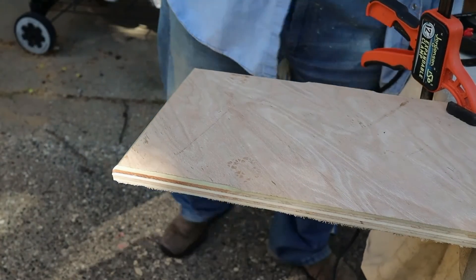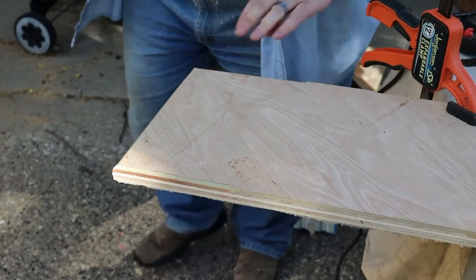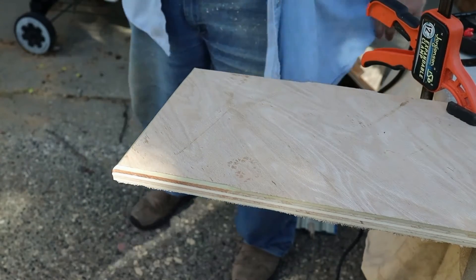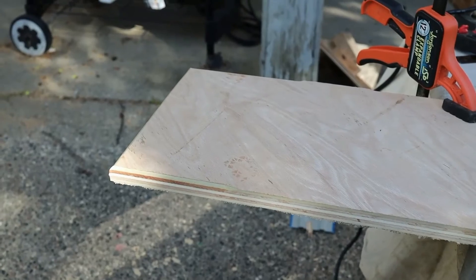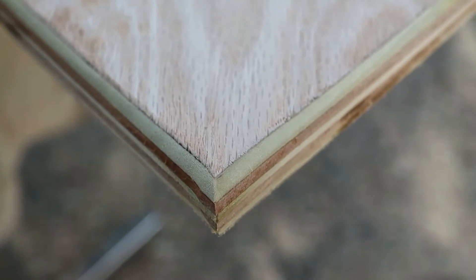Hi Daddy. Hi. Hi. Yeah, that works. That seems good — I got the corner good this time. Both of them. Look at that! That's swanky.